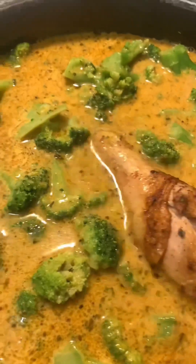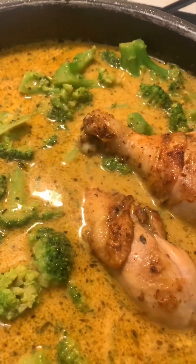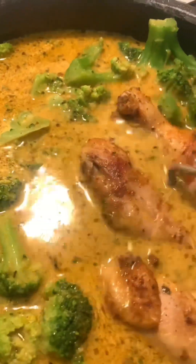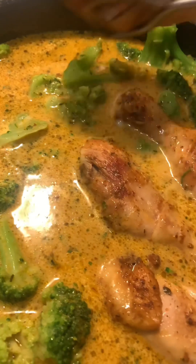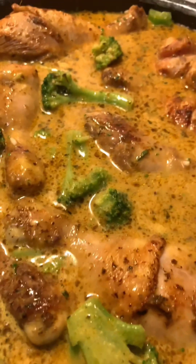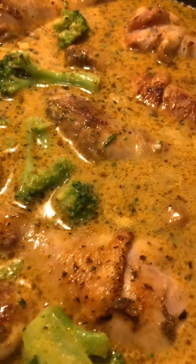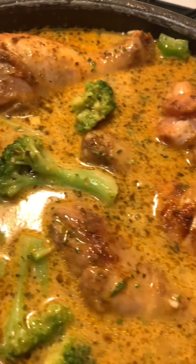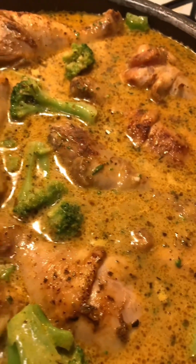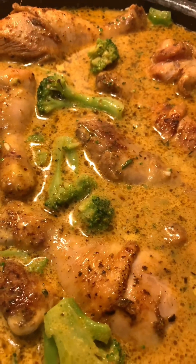I'm just gonna put the chicken that I've seared back down in there with the rice and broccoli and season it. Because of all the extra ingredients like the rice and the broccoli, I could not fit all the chicken back in. So this is most of the chicken. I'm going to bake this at 375 for about an hour.